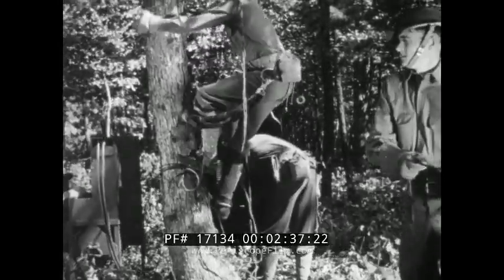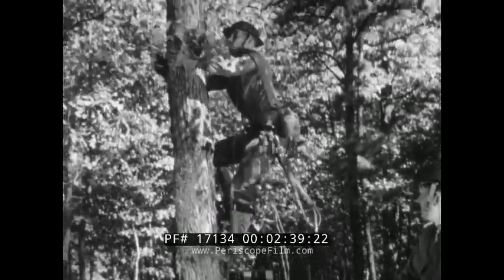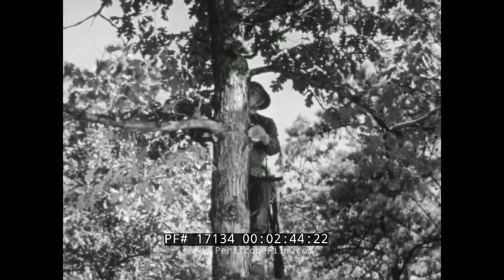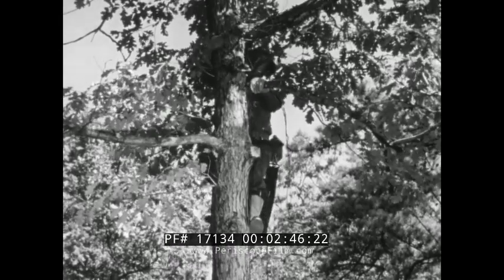Wires are never left lying on the ground around the command post or other areas where they may be damaged by troops and vehicles. They must either be buried or placed overhead.